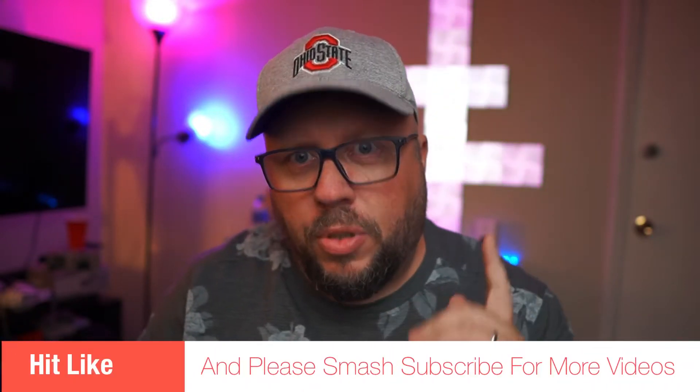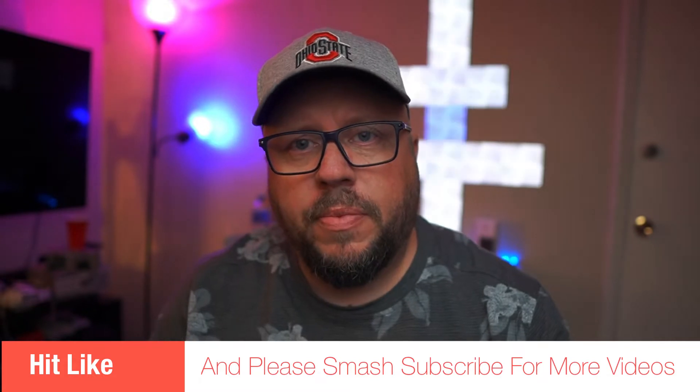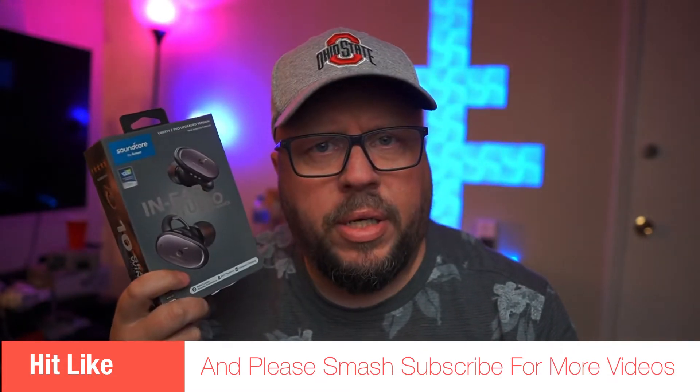What's up guys? You like these videos when I do these? It's a Soundcore video. Have we got the box the right way? It's the Liberty 2 Pro Plus — not to be confused with the Liberty 2 Pro. This is the Pro Plus, the upgraded version with LDAC. I'll get into it more in a second.